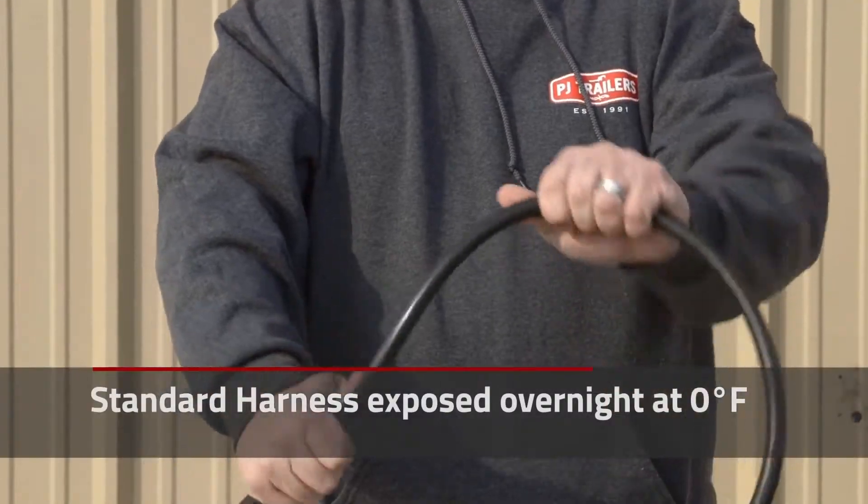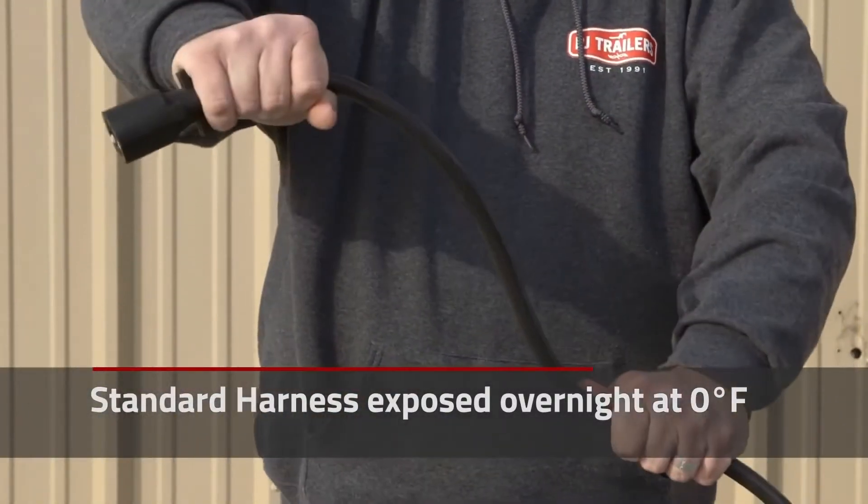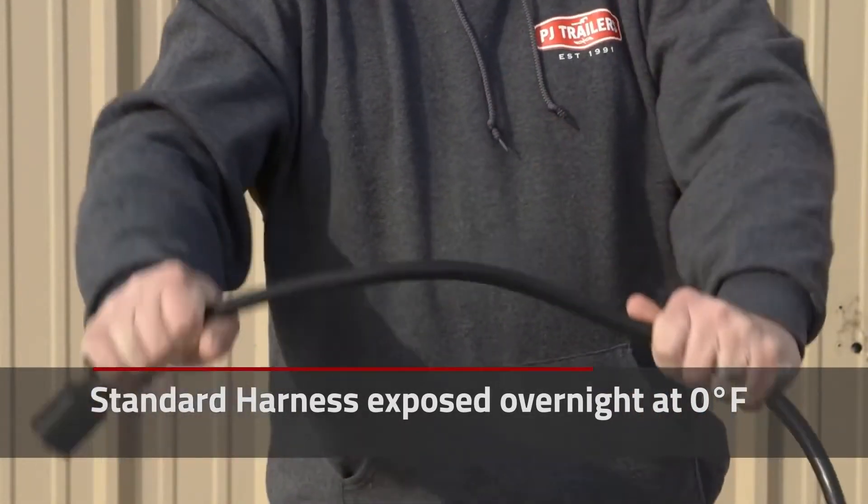While a standard wiring harness can stand a brief exposure down to negative 25 degrees, a two-week or longer period of 10 degrees Fahrenheit temperatures could cause cracking and failure of the harness.